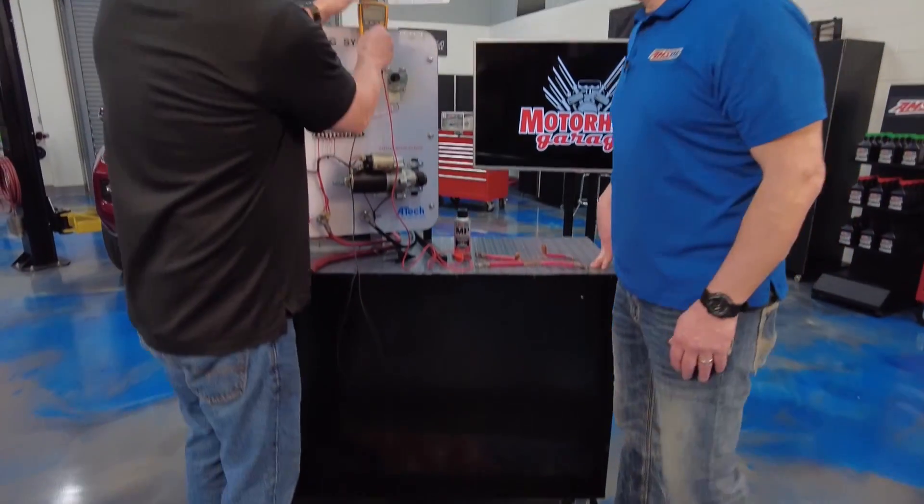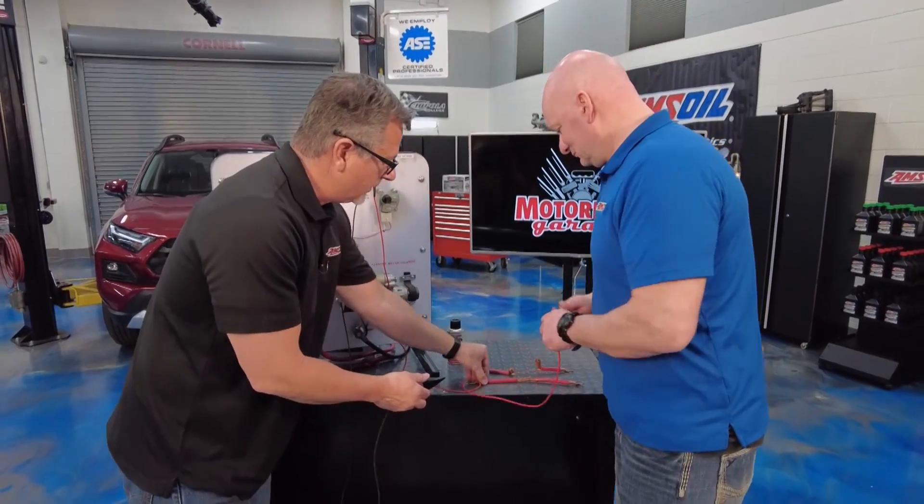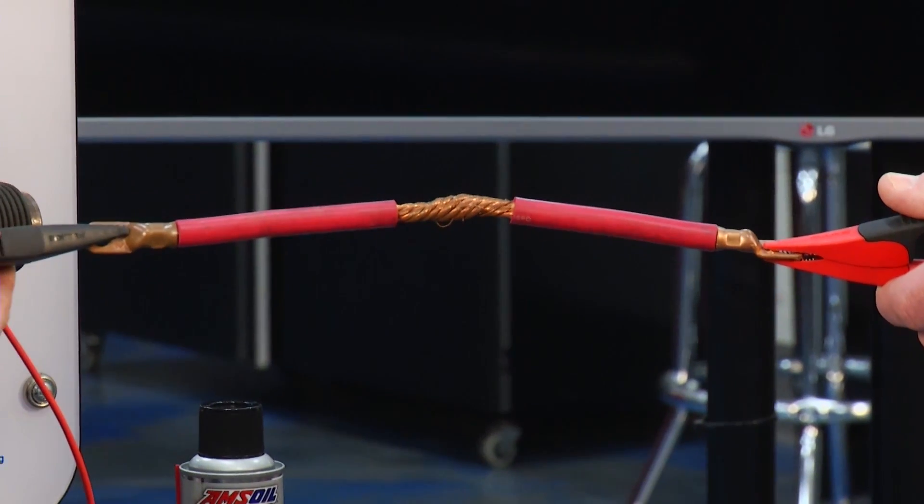Hey Len, give me a hand. Let's do some ohms of resistance measurement on these two wires. Grab that first wire right there — what do you think about this wire? It looks brand new? It does. It looks good, nothing wrong with it.